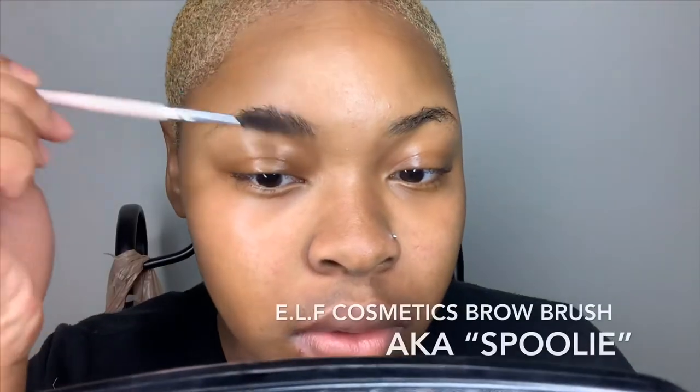What's poppin y'all? Alright, so let's get started. First, I'm just going to be brushing my brows in the direction that I want them to go using my e.l.f. Cosmetics Brow Brush.